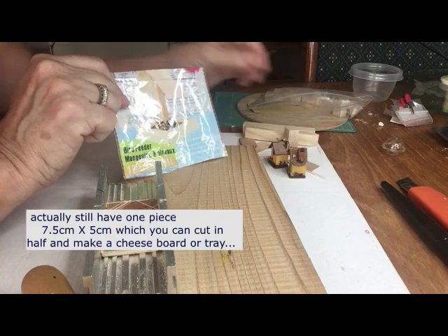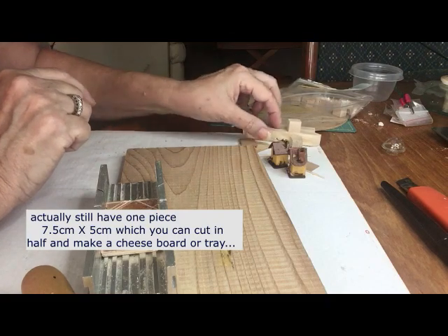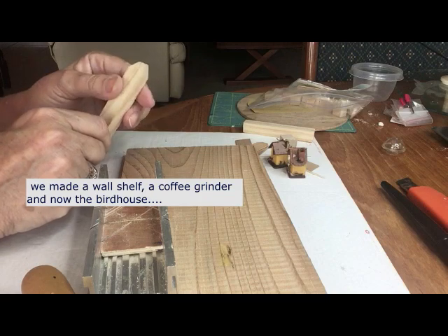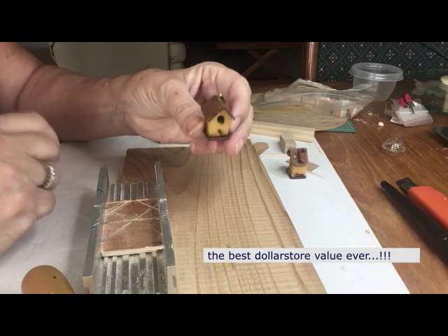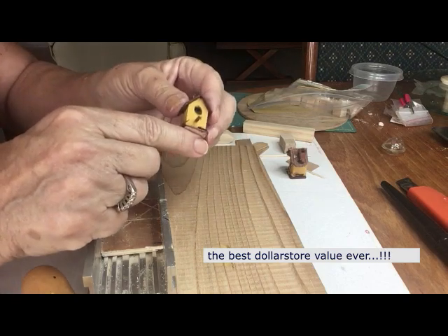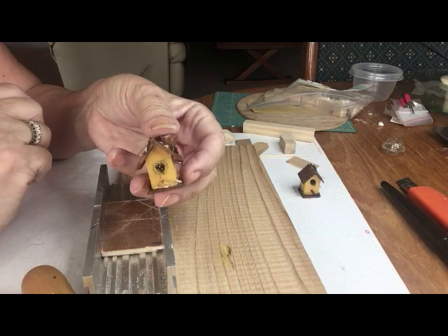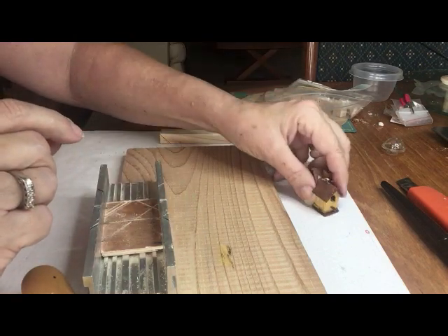We already used a cube from the coffee grinder piece, and now we're going to use the top bit, which already has this shape for a nice little roof. We're going to make the birdhouse — these two were made from this little bit of wood plus a couple of extra bits. This one has a little chimney added, but you can embellish these any way you want.